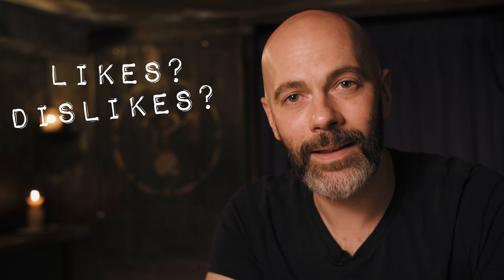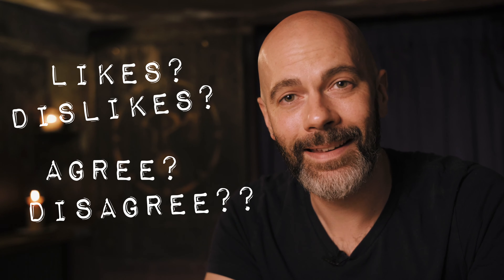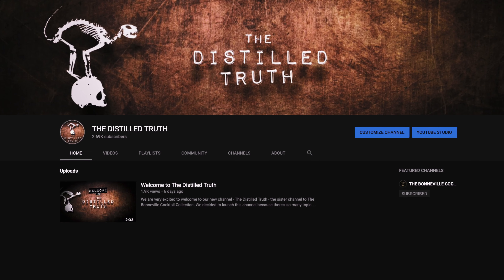Howdy guys, welcome to our first video on the new channel, The Distilled Truth. I really want this channel to be a community and an open discussion about cocktails and drinks and everything related. I'm going to give you my honest opinion and I invite you to do the same — what do you like, what don't you like, do you agree with me, do you disagree with me? Let's just have an open forum where we can share our thoughts and opinions.